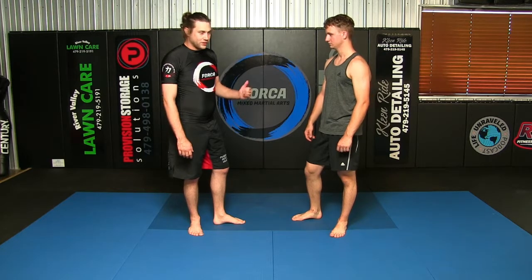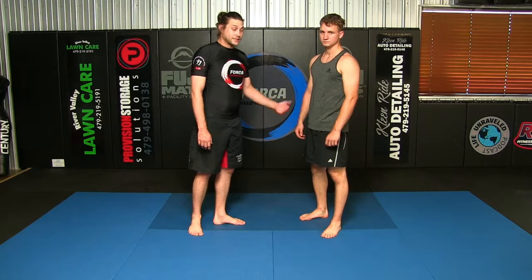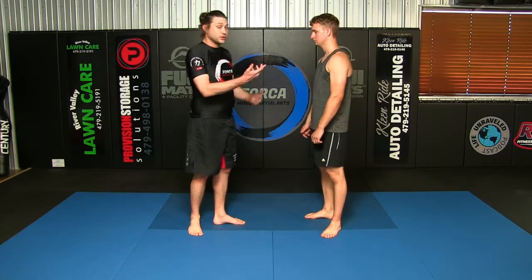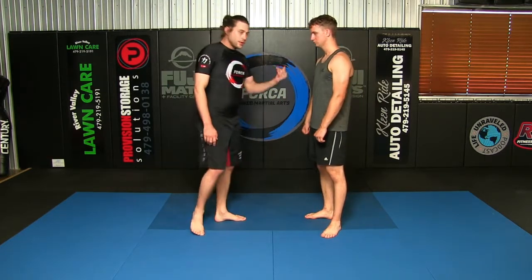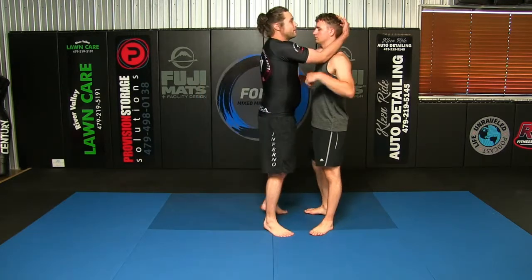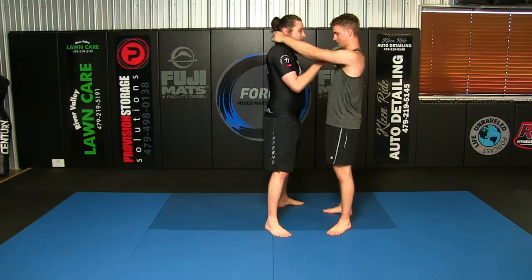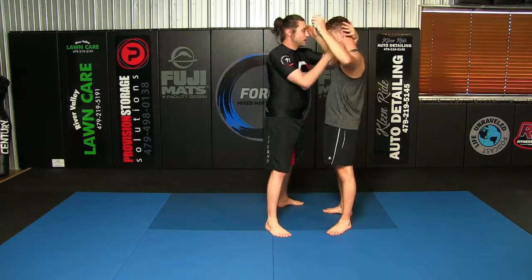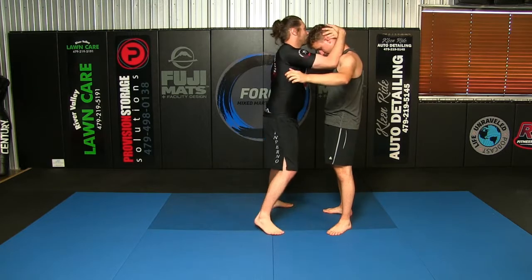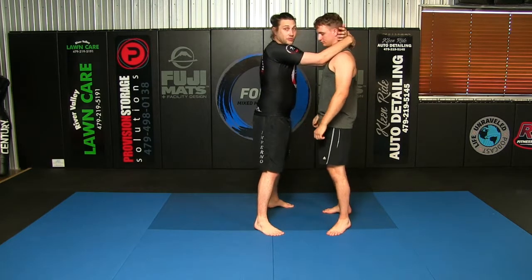So the idea is: how do you throw somebody with the Thai Clench? We got a question on our channel asking for throws for the Thai Clench. First, you've got to have them off balance. If I have Thai Clench with double inside, I'm trying to bury my elbows into his shoulder tie-ins, so it's almost like I form a triangle.